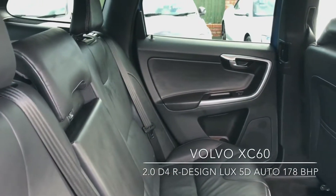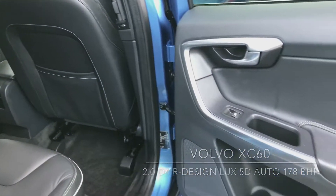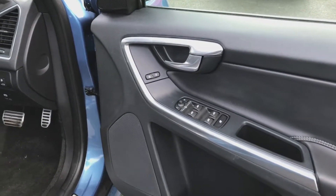As you can see, it's a full leather interior with electric windows in the back. On the inside of the driver's door there are the controls for the windows as well as the mirrors.